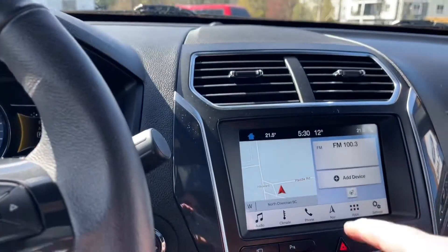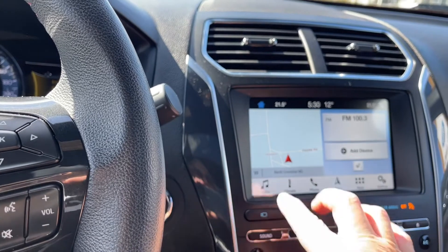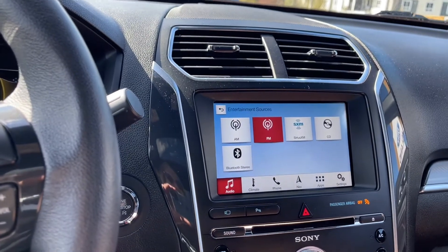In the center are your air vents and your display. You have a heated steering wheel as well. You've got your audio which you can touch to show your sources: AM, FM, Sirius Satellite Radio, CD and Bluetooth.